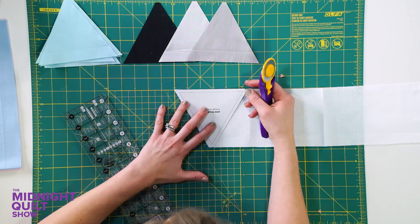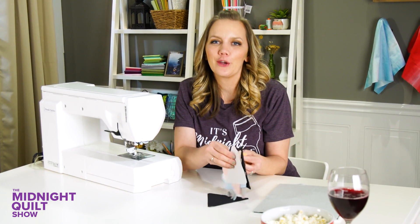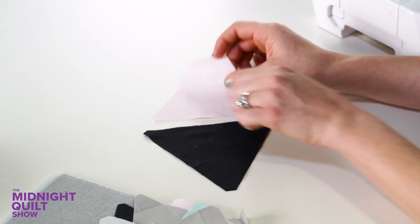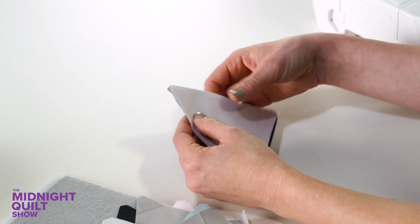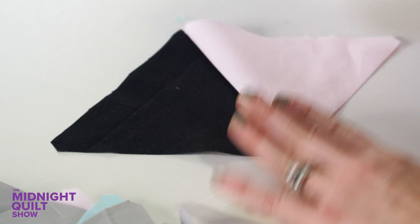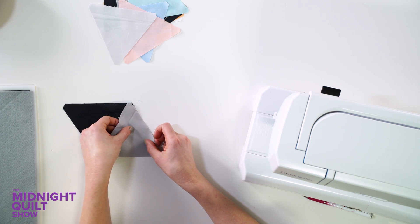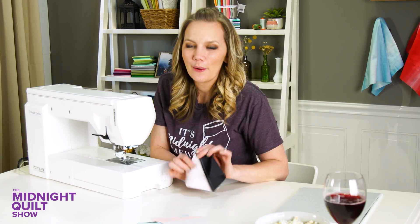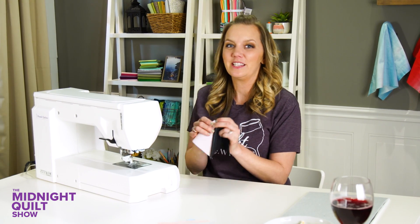I'm going to finish cutting all my triangles and trim off those points, then lay everything out into rows and sew them together. If you've sewn triangles before, you know they can be a little tricky — but I'll show you how easy it is. I take both triangles, put them next to each other going opposite directions. Since my points are already notched, when I fold it over they fit so nicely together. I just sew a quarter inch along that seam. After a quick press, I add a third triangle the same way. What I love about this pattern is you get to decide what color goes where.